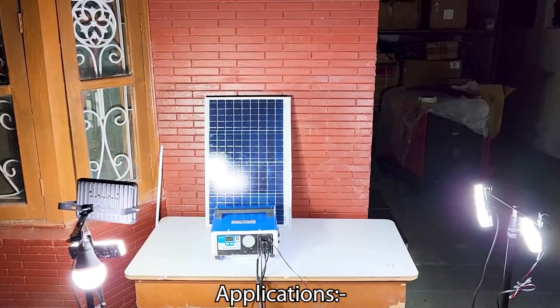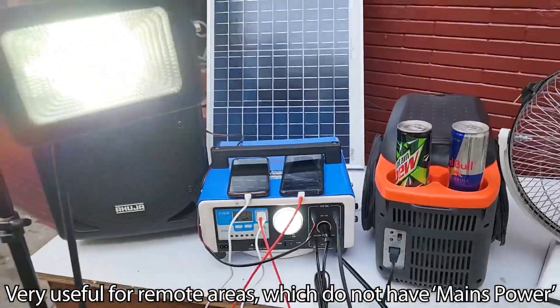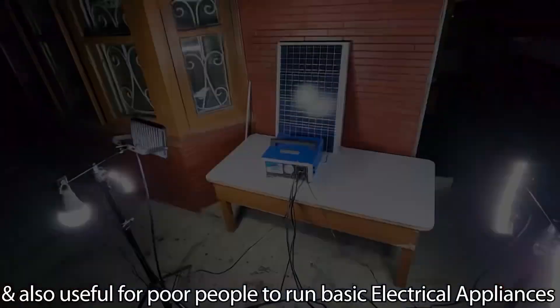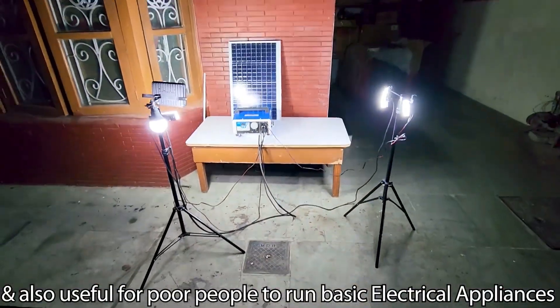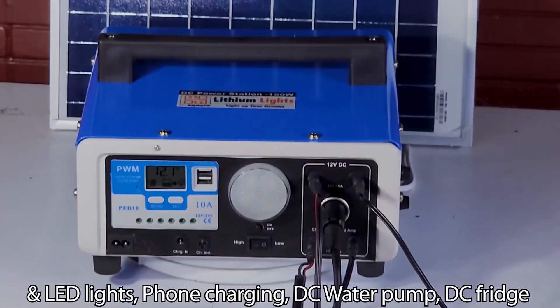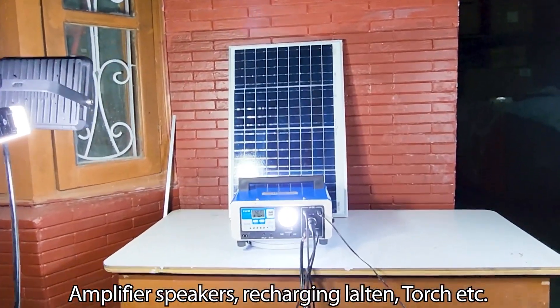This is a very low cost power storage system, very useful for remote areas which do not have mains power, and also useful for people to run basic electrical appliances and LED lights, phone charging, DC water pump, DC fridge, amplifier speakers, rechargeable lantern, torch, and more.